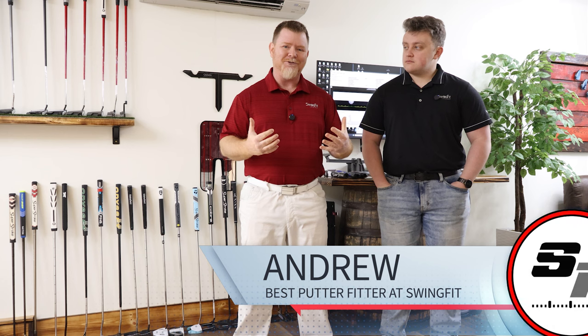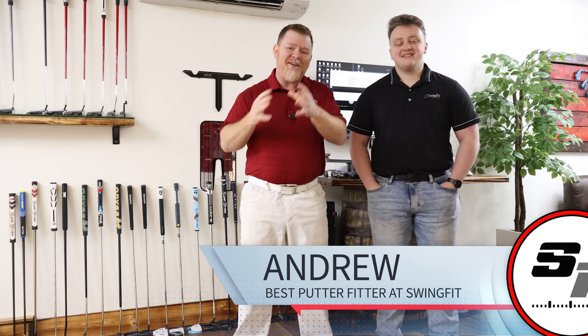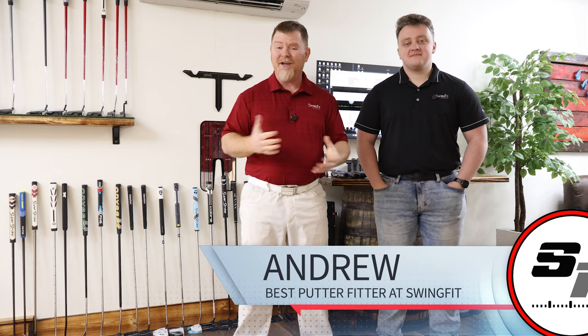To help us with this analysis is our very own Andrew. Andrew's been fitting golf clubs for the better part of three and a half, four years, and this is where he started. So what better person to help me complete this testing than somebody that's smarter than me when it comes to Quintic.